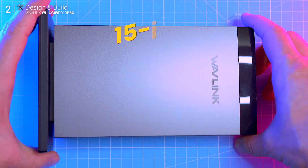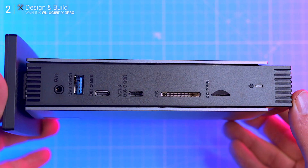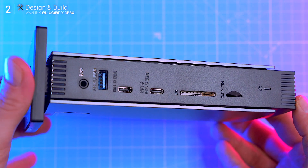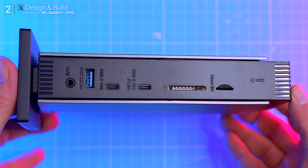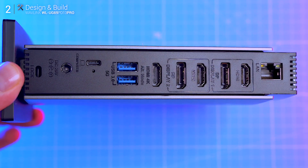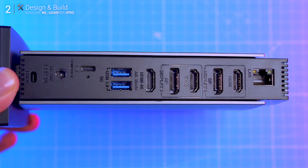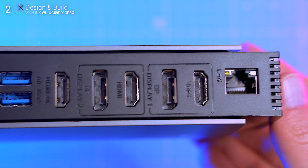This dock boasts a solid 15-in-1 functionality, and for once that number actually checks out. On the front you've got a fast-charging USB-C port, full-size SD and micro SD card readers, and a combo audio jack. Round the back it gets interesting: three USB-A ports, one extra USB-C for data, a gigabit ethernet jack, three HDMI ports, two DisplayPorts, and the power input. This setup is clearly built for productivity.